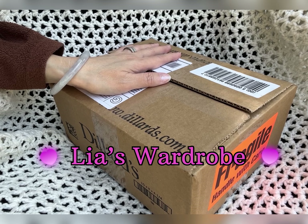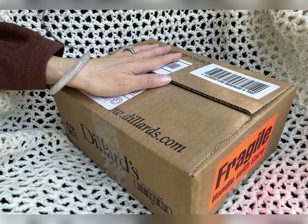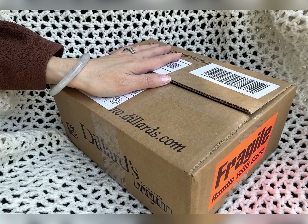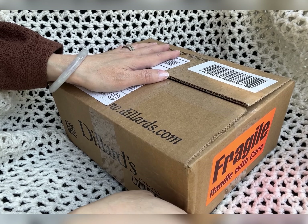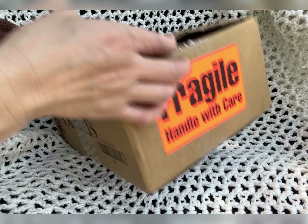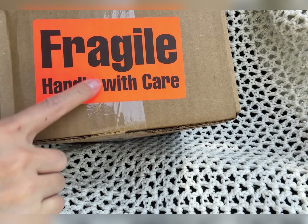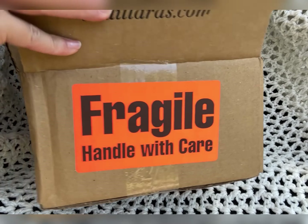Hi everyone, this is Leah, welcome back to my channel. I got another item from Coach — it was also on sale. This is an unboxing. I already cut the box so I don't have to do it in this video, and I covered my labels so my address doesn't show. This just came yesterday so it's a good time to do the video. Let's open this up. I'm not sure why Coach put this as fragile, but let's take a look.